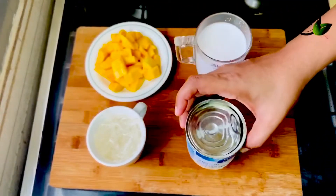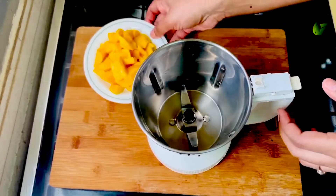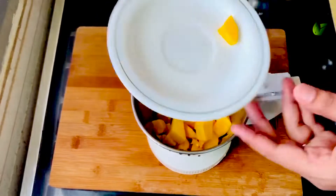Now, if you want to add condensed milk, you will need 1-2 minutes to mix it into a smooth consistency.